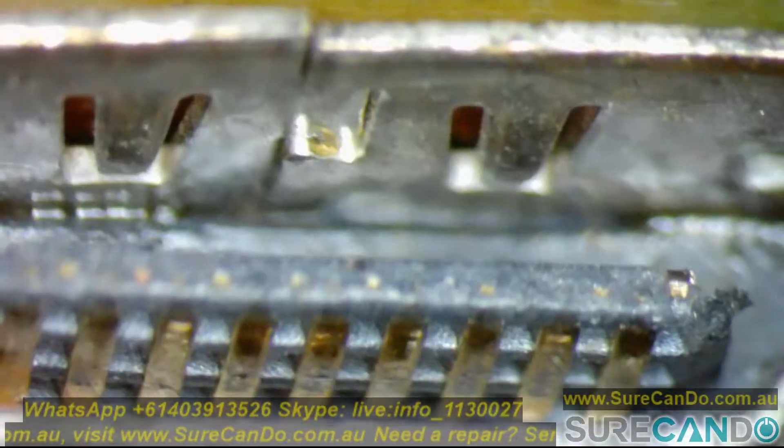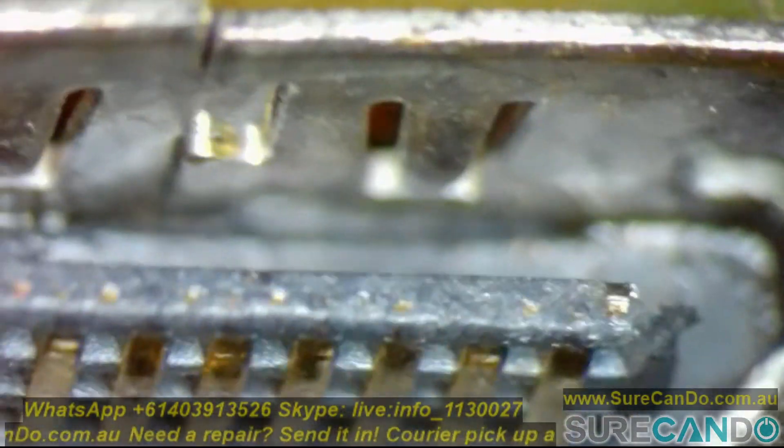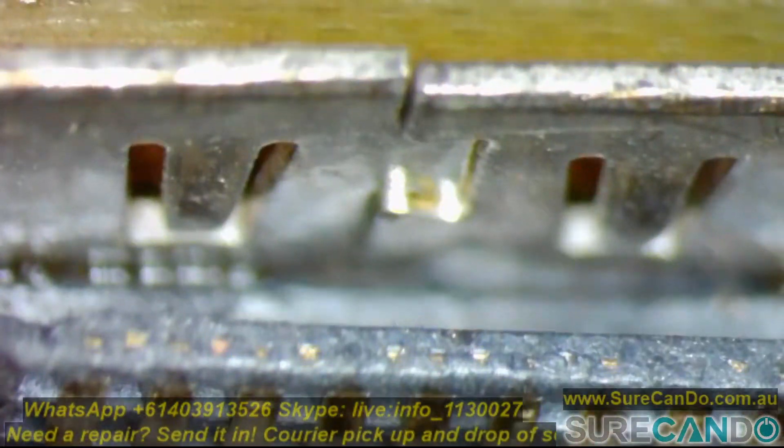Here is the HDMI port on a PlayStation 4, and this is one of the reasons why you'll get a blank screen, noise signal, or a white light on your PS4 — it's because one of the pins are most likely damaged.